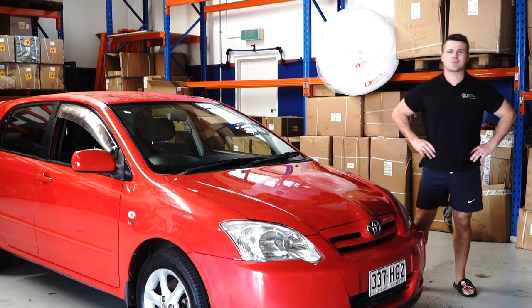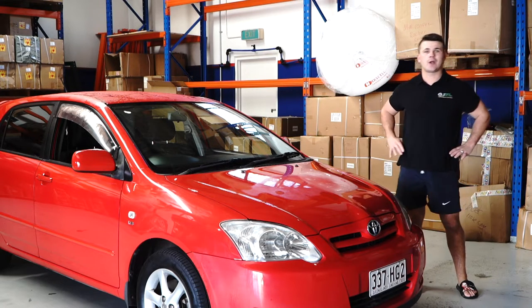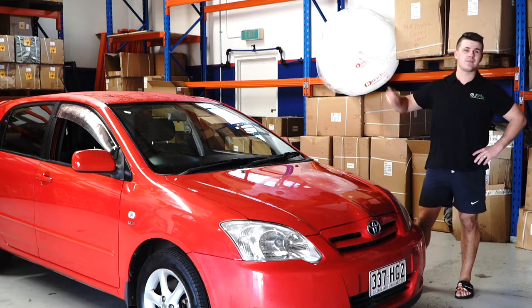Hello and welcome to another Parts Factory Australia installation tutorial video. Today we're working on this Toyota Corolla, specifically we're going to be doing the sun visor.